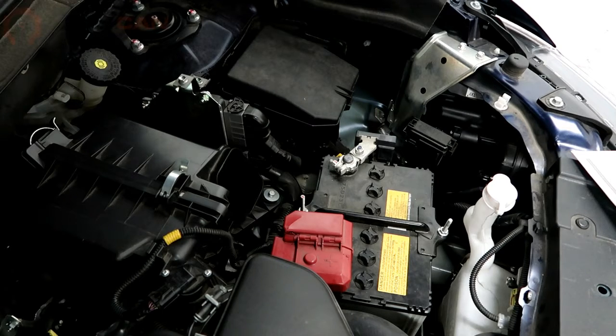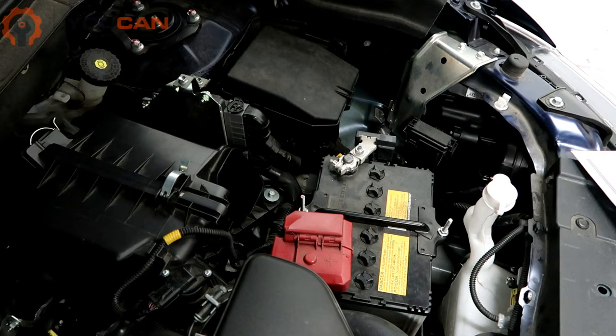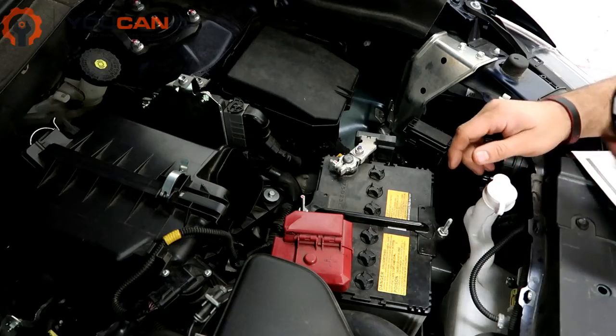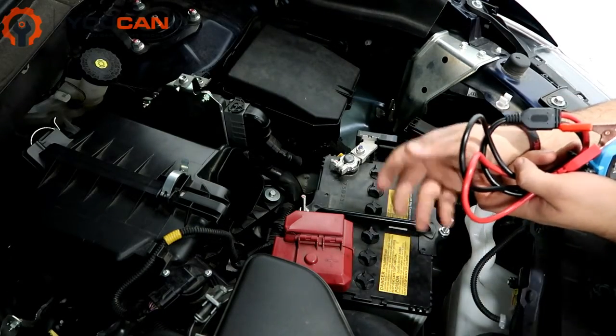Welcome to Buchanik. In this video we're going to show you how to test and charge a battery on a Mitsubishi. If your car won't start and just clicks clicks clicks, there's a chance that you might have a weak battery, but just because it's weak it doesn't mean that the battery is the problem or needs to be replaced.